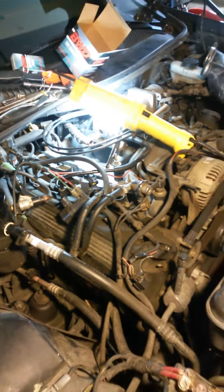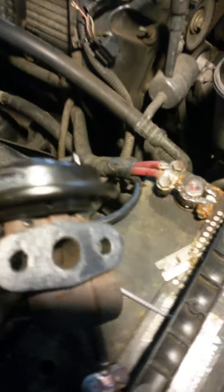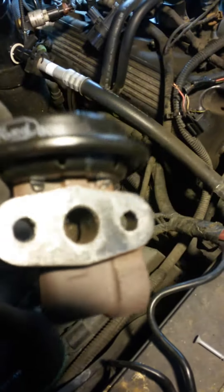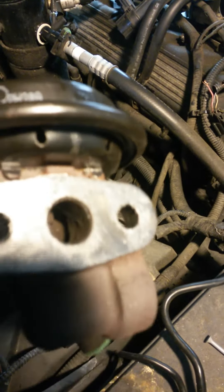It looks like a mess right now, but all I'm doing is following my own directions — take off one thing, put on another. Here's that EGR valve. I had to clean it out to get it right. It's rusted, but it wasn't as gunked up as I thought, so I'm gonna keep that.